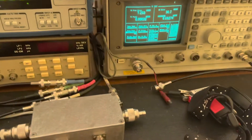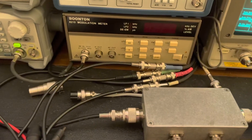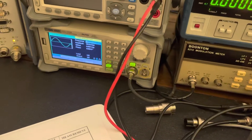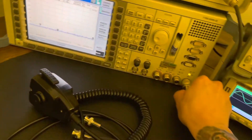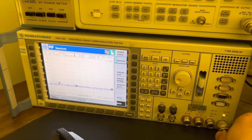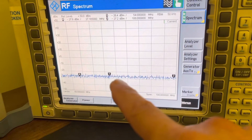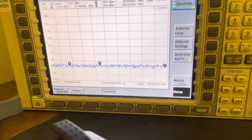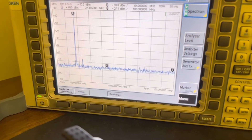Last thing we can do is look at her on a spectrum analyzer and see what she's doing there. This is set up for 27.1850 megahertz. First harmonic 54, second harmonic 108. We're on lower sideband, but we'll look at it anyway. She's got a little bit of a bump here.